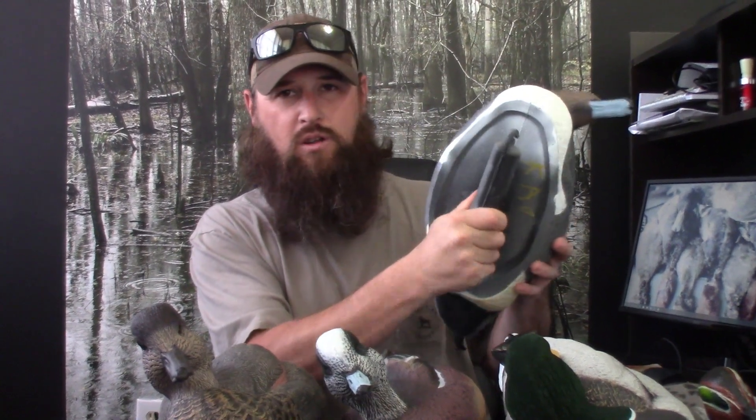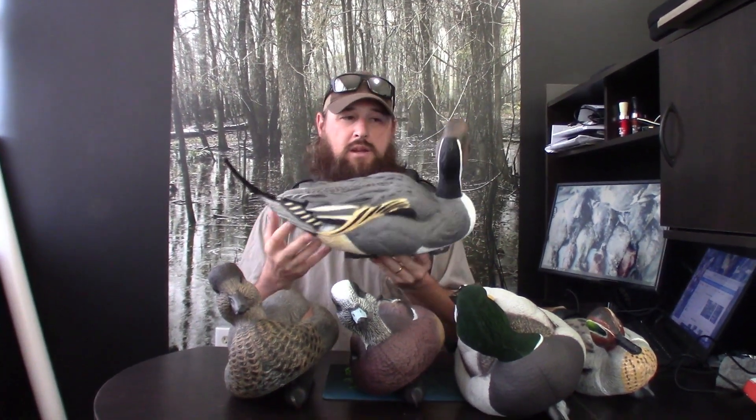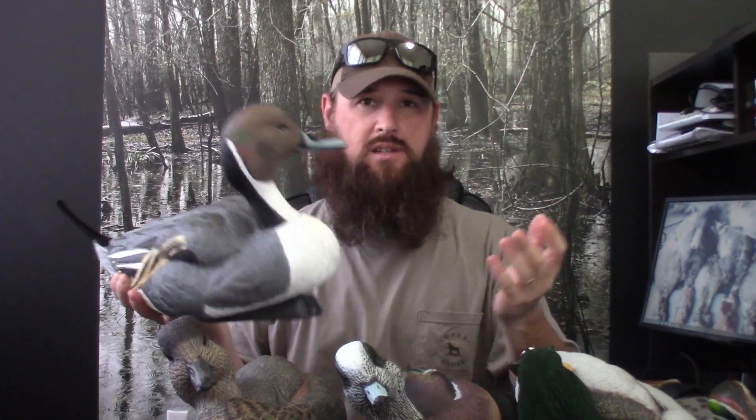The keels are a little flexible, which is another big thing with me because in the past I've had trouble with other decoys breaking right along the keel where it's molded to the body. Then your decoy starts leaking and you either have to try to fix it or throw it away. But this Pintail has the pivot head, which is really nice. It adds some realism to the decoy because you can position all the heads in different positions and it makes it look more real.